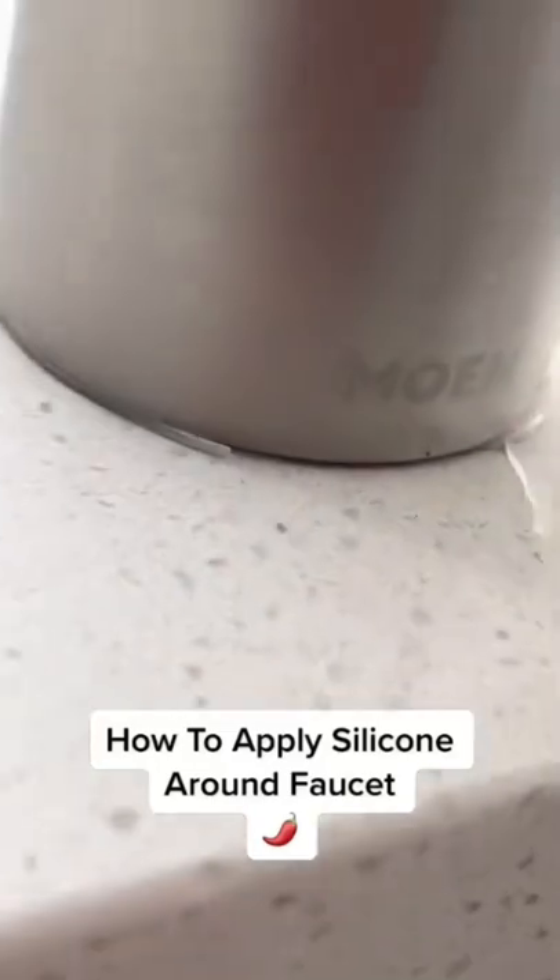Hey guys, Mr. Tala Peña here with another home maintenance tip. On today's project, I'm going to show you how to address a super common home maintenance issue.